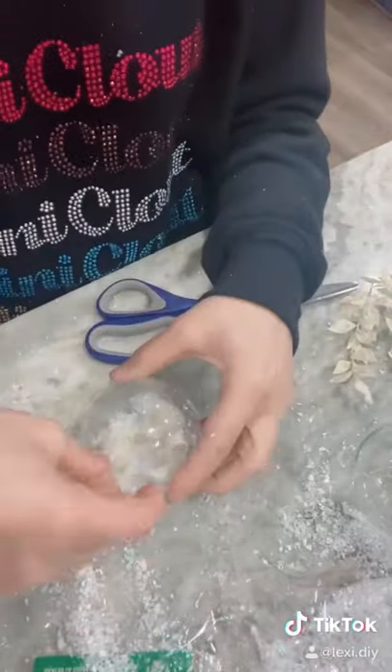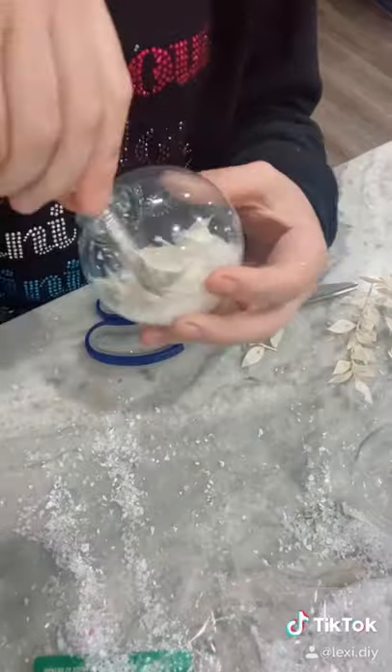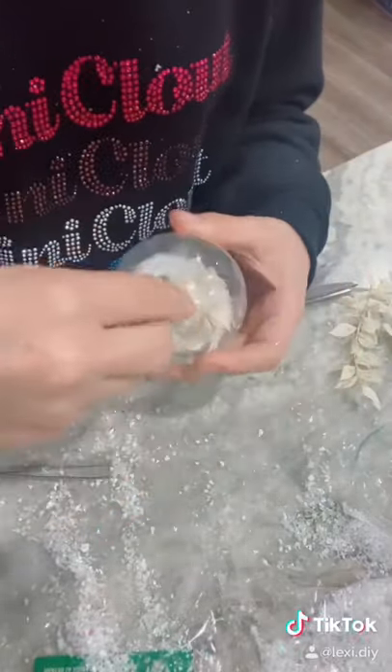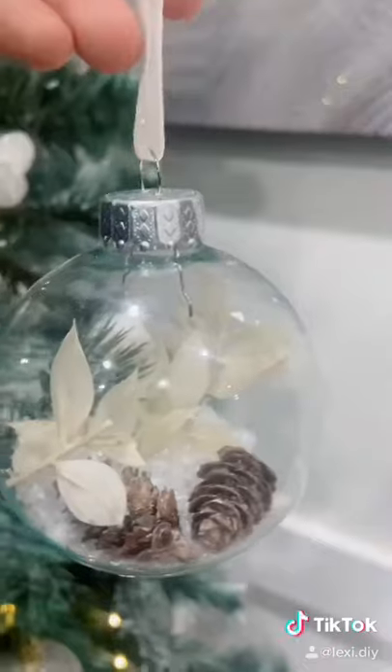For another one, I also added some cute tiny little pine cones that I got from the dollar store and a little piece of thistle, and I tied a piece of sparkly ribbon at the top to hang it.